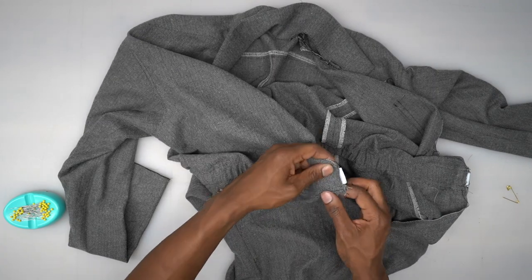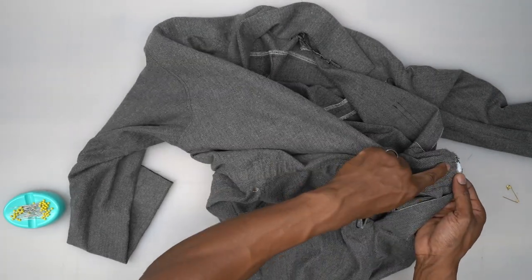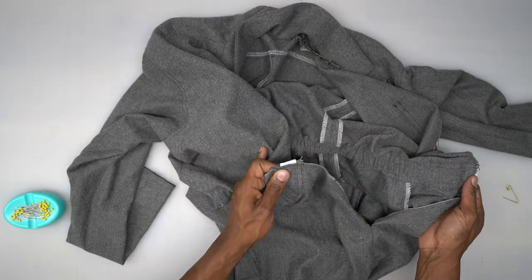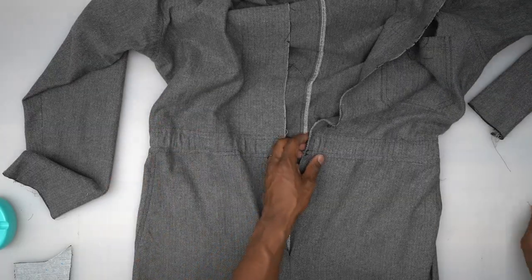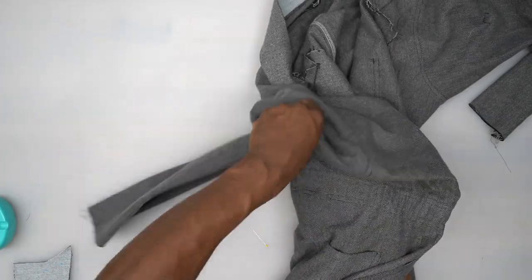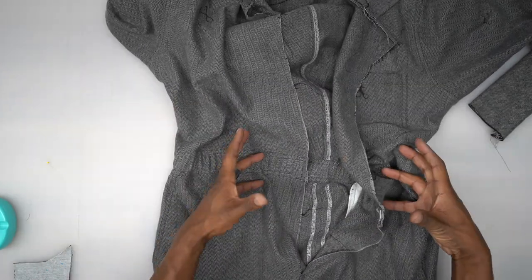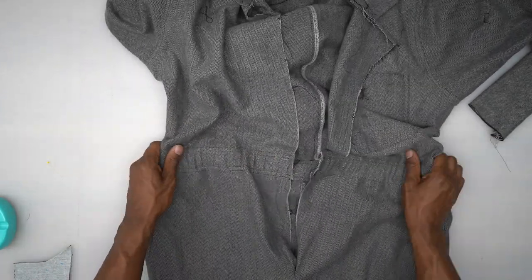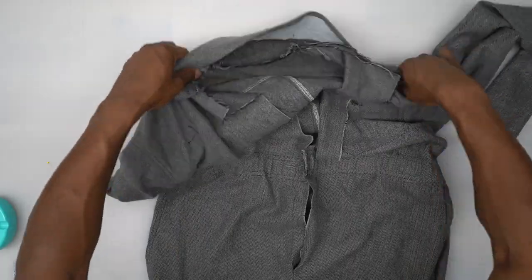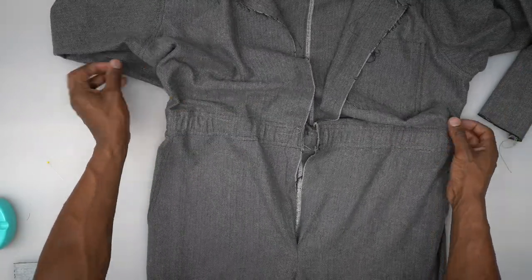Back from the machine — the elastic is tacked down and we have a nice casing. Just a note: this isn't supposed to be a tight pull, just a little bit of ease. Don't be alarmed if it's not hugging your waist — it's not supposed to do that.